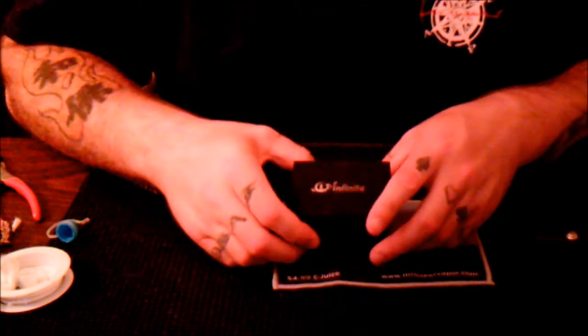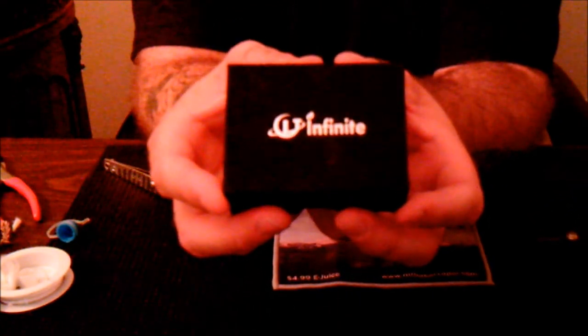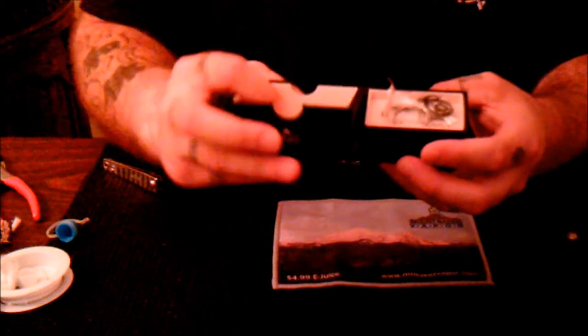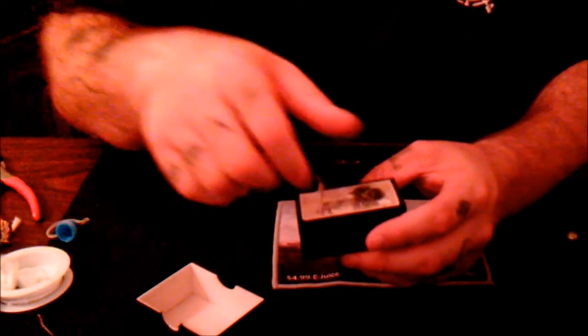Here at the table looking at the CLT by Infinite. This is the box it came in - it's a very nice box. Opening it up, it's got really nice felt on the inside of the packaging. Infinite did a great job with this packaging.